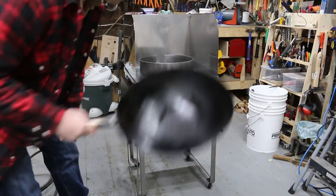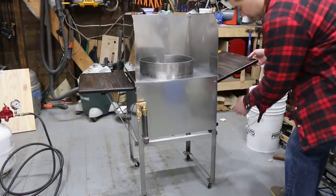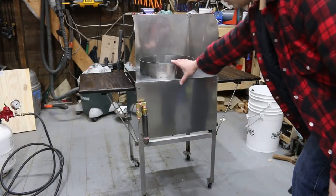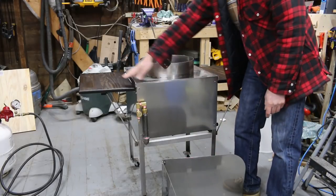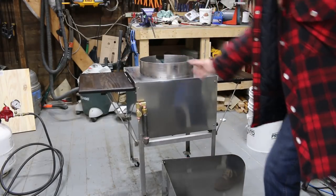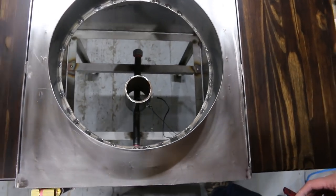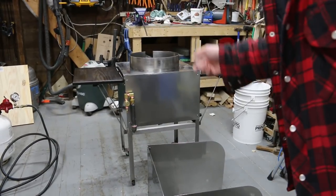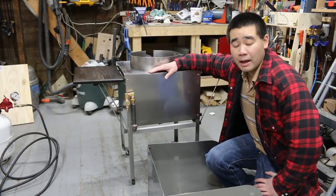Here are some of the features: it's got two side tables that collapse and go up, it's on casters so you can roll it around, and it's got a splatter guard that can be removed for easy cleaning. It also has a homemade burner that I made myself — I'll show you in the video — or you can buy a burner. This thing works awesome.